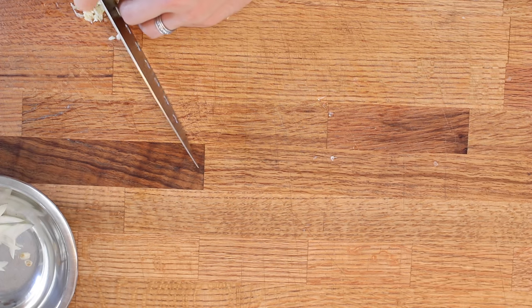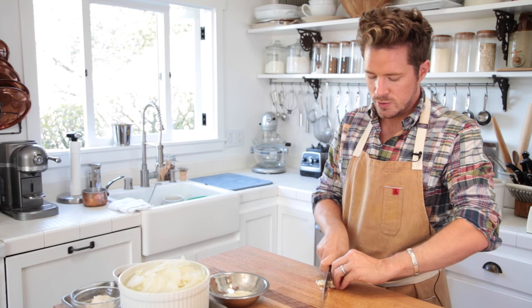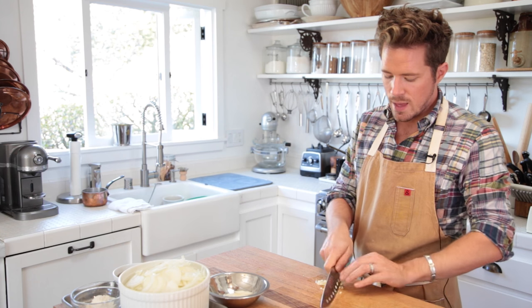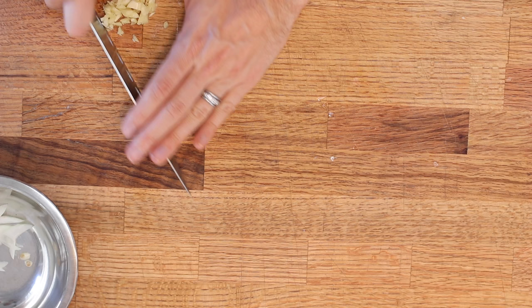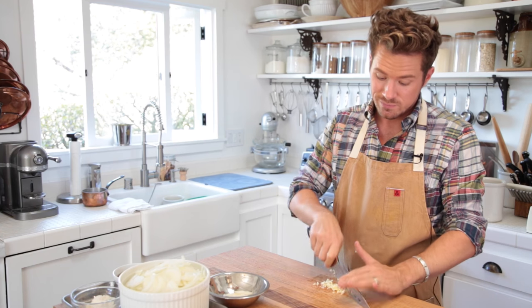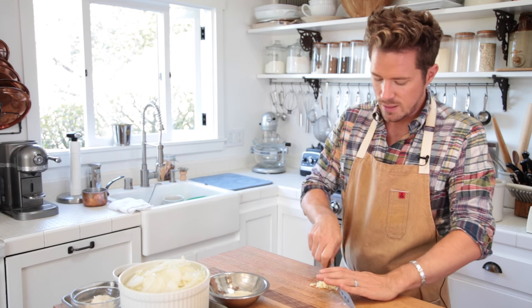And then what I do is I just do little thin slices. I'll just do both at once here. And then I just get all that over there, and I basically just turn the whole pile, and then I cut it the other way. And basically, you're minced. It's that fast. What I love about that is it's one less thing to clean.